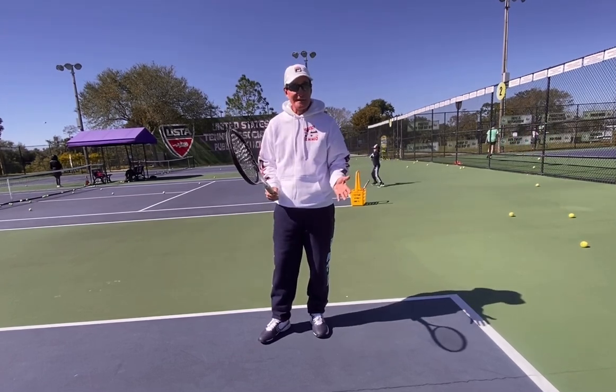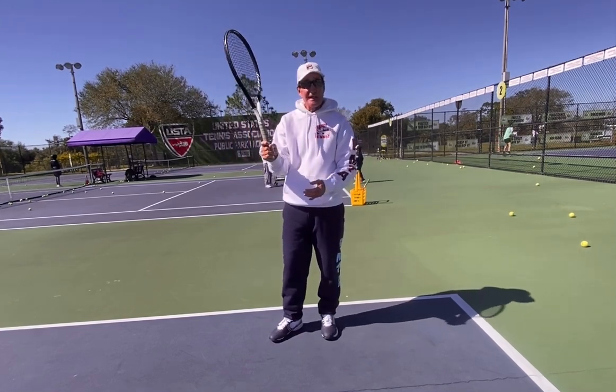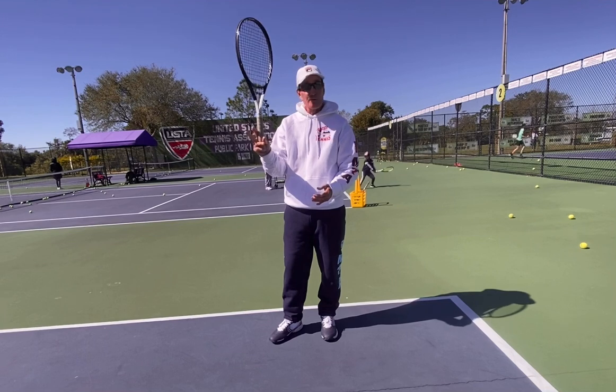Don't hold the racket so tight. Loosen your grip. I even tell people: put the hand off of the handle, or hold it with just a couple fingers.